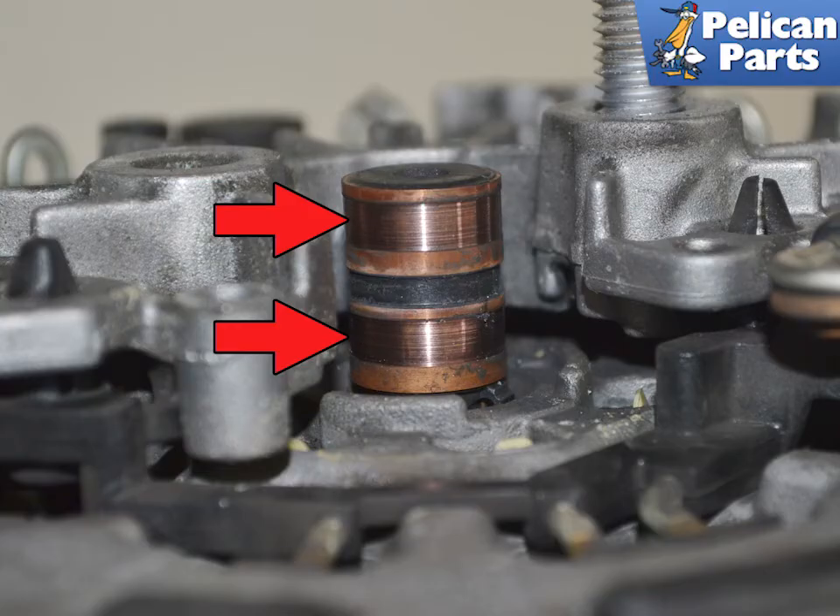Before installing the new regulator, inspect the posts. They can be slightly and evenly worn, but should not be pitted or have large grooves in them. Installation is the reverse of removal.